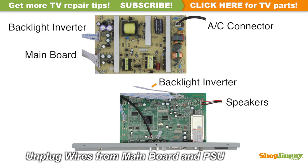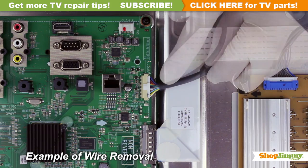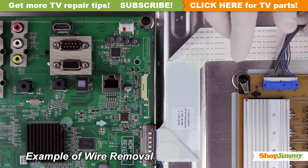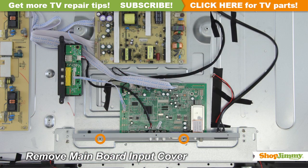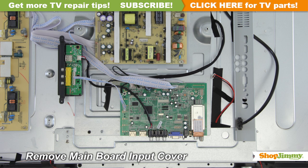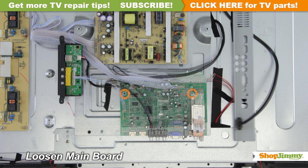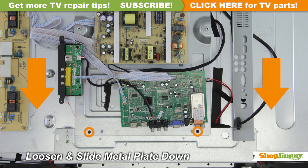Carefully unplug all wires by hand. Unlock the wire connectors by squeezing the tab or tabs and gently remove the wires. Be sure to keep a firm grip with both hands. Unscrew and remove the cover for your part. Remove the main board from the chassis.